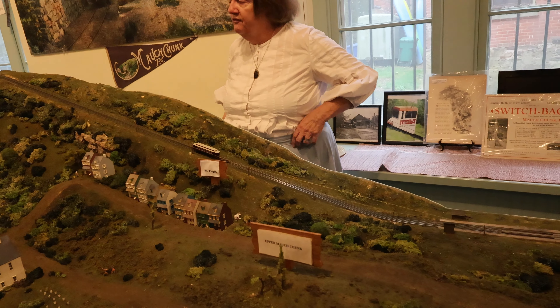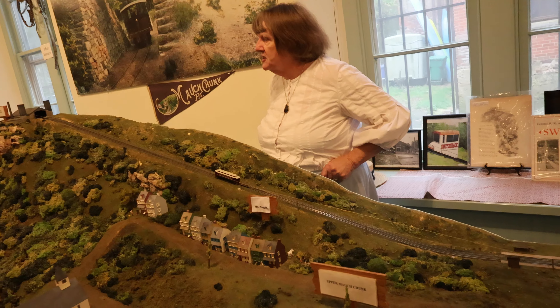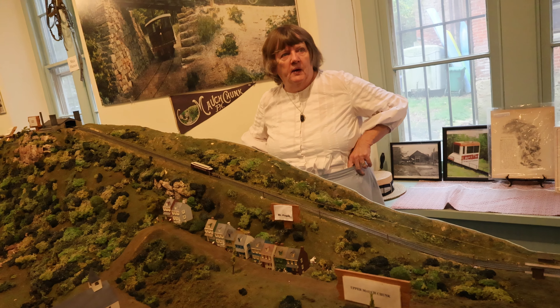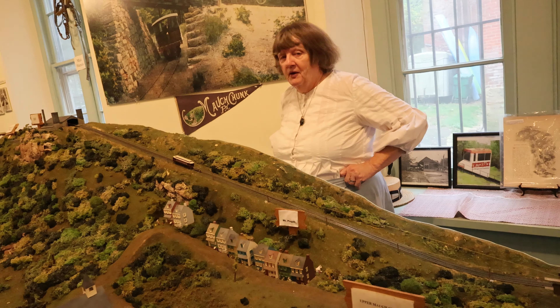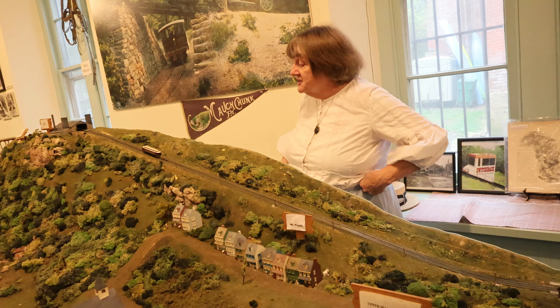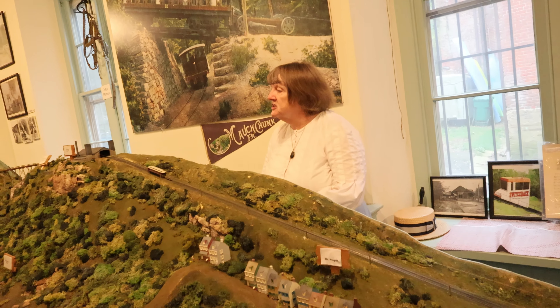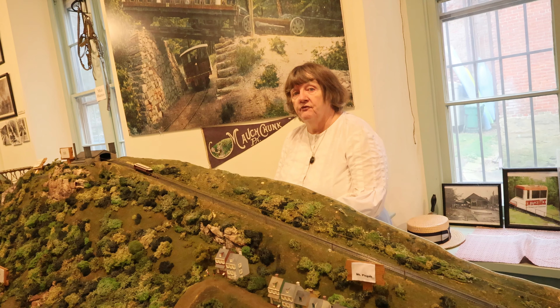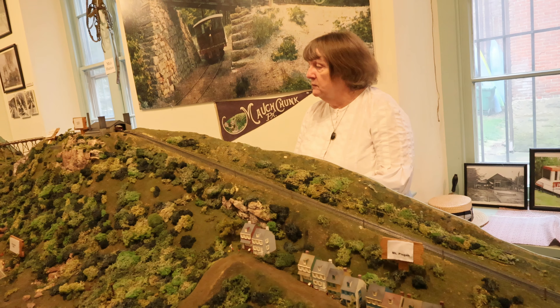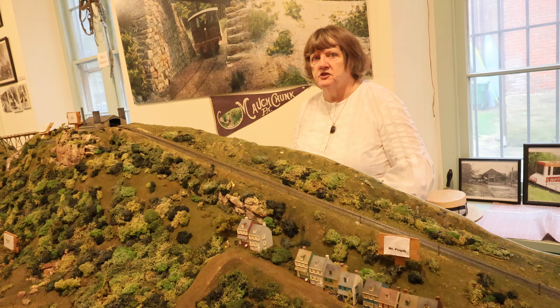It would take anywhere from 15 to 20 minutes to get to the top of Mount Pisgah, so the people had plenty of time to contemplate what was going to happen next. But they also had some beautiful scenery to look at. Once the car got to the top, the Barney car would stop. The passenger car would start falling, just with the force of gravity, picking up speed until it was going 50 miles per hour.